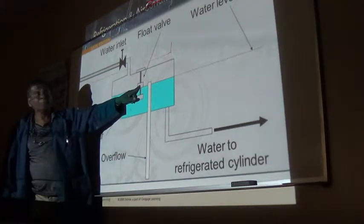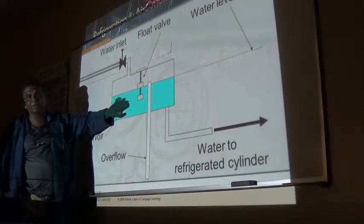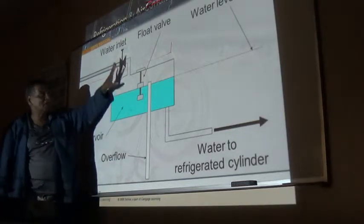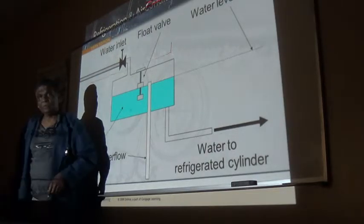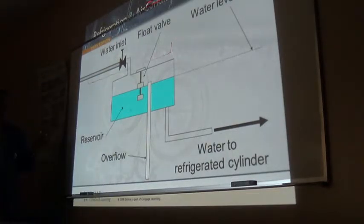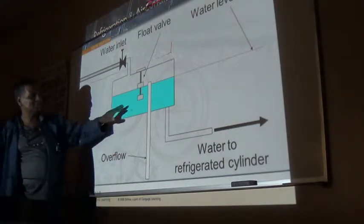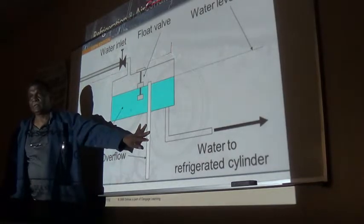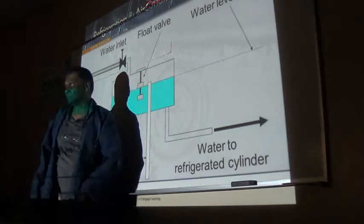This float operates the solenoid valve to open and close to fill the reservoir - that's all this float does. And in here there is also the low water level cutout. In case the water goes below that level, it shuts down the whole system, because we don't want the cylinder to freeze up.